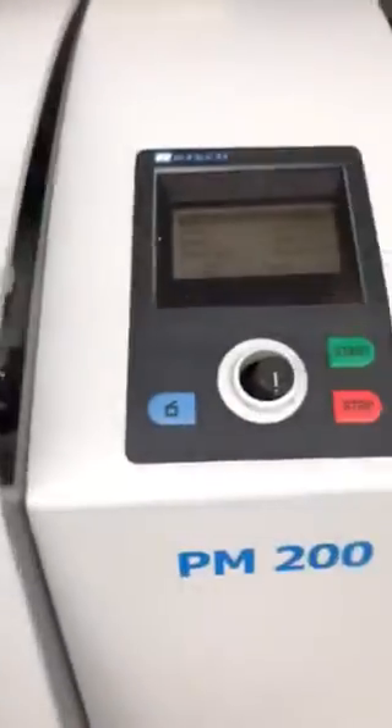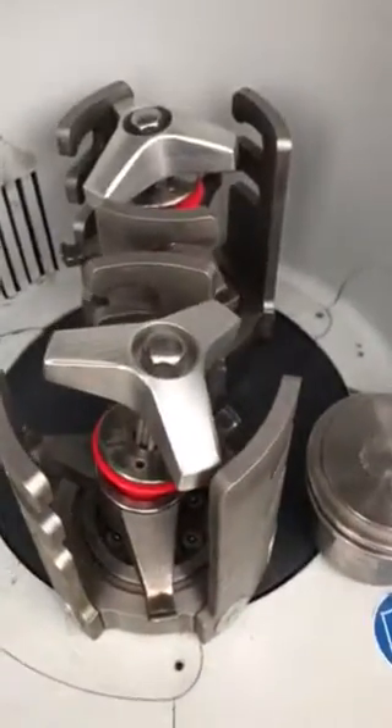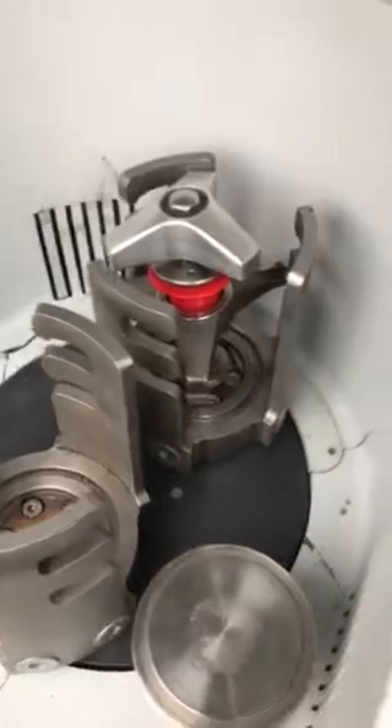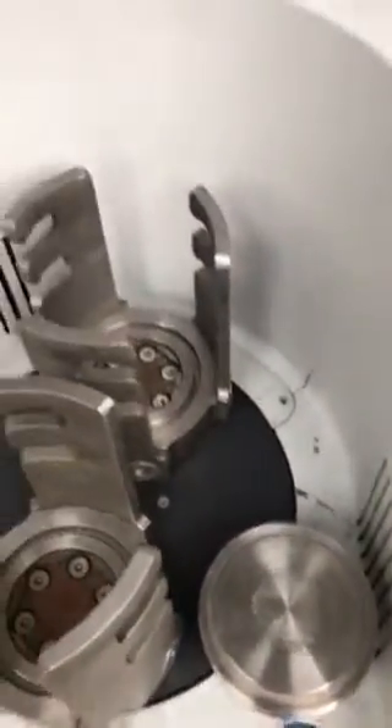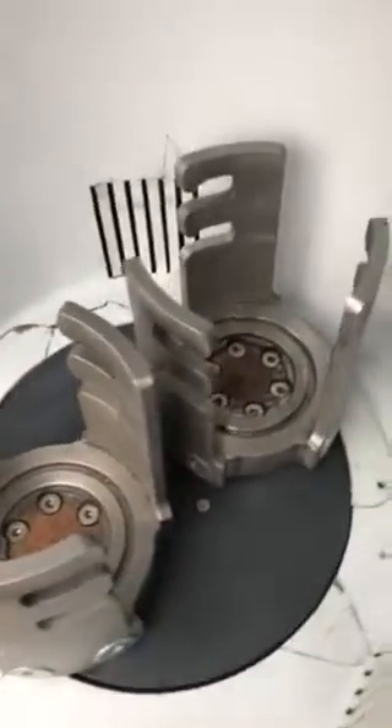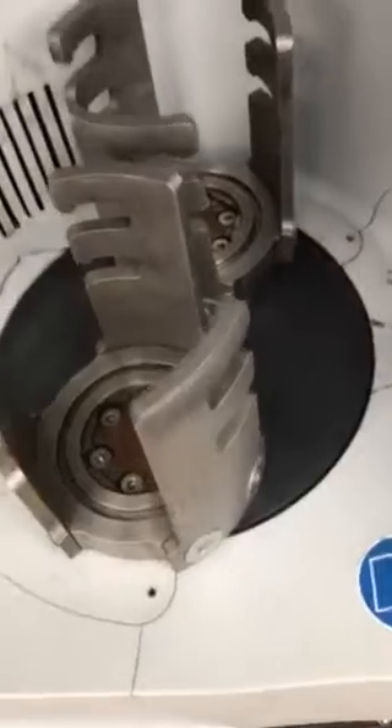Here we have a Retsch PM200 grinder and this unit is powering up as you can see from the display. It does come with the two clamps and one jar. We are going to take them out because we are going to power the machine on. Since we only have one of the jars it is going to cause an imbalance and not work properly, so as a test run we are going to test it without one of the jars.